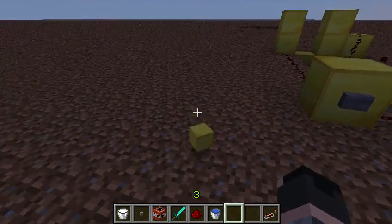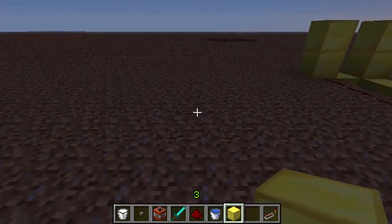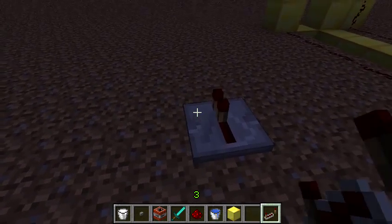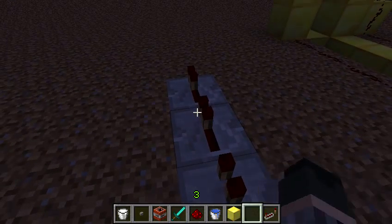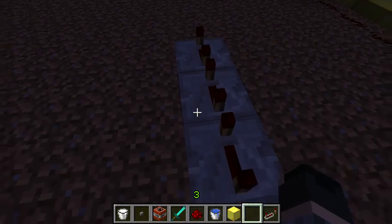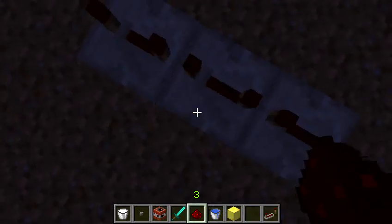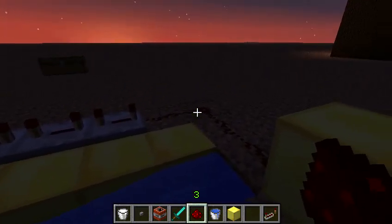I usually start off with the redstone repeaters because they go kind of like there. My brother actually just made a giant dock with a bunch of cannons in it. Then after this I'm going to show you the easier way — I like the easy way of doing it. You put three of them down. I'm putting them all the way back.